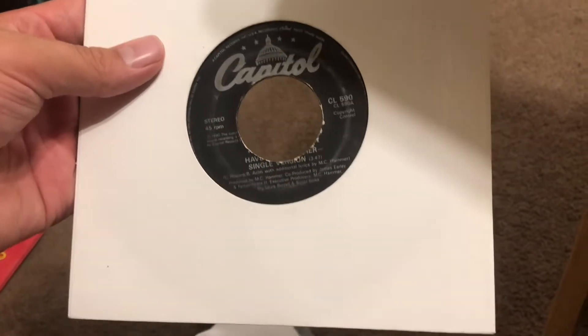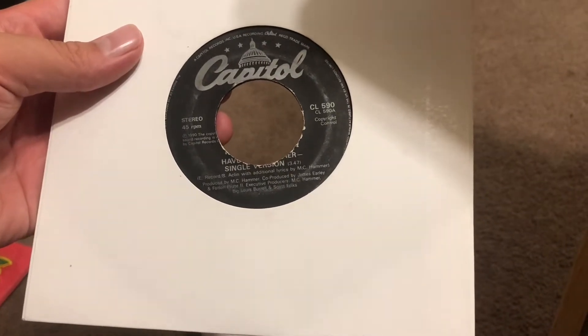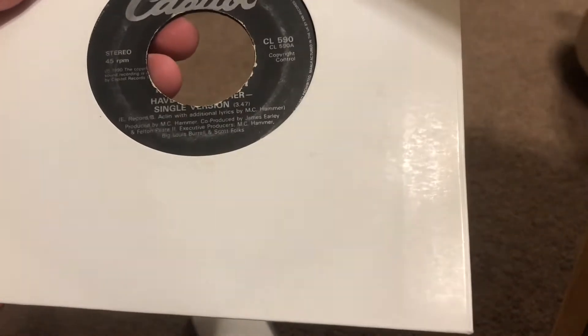And then this is a 45 of 'Have You Seen Her' by MC Hammer from the same 1990 album 'Please Hammer Don't Hurt Him.' It was originally done by the Chi-Lights, and then MC Hammer did his own version for his album. This originally had a smaller hole, but I think it was drilled out for jukebox use.